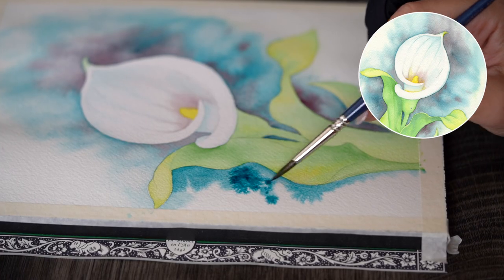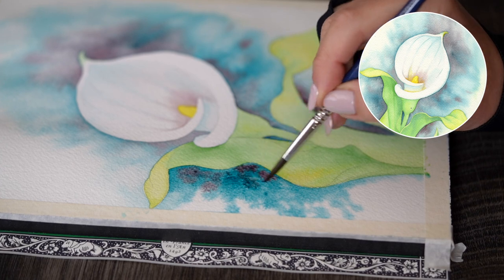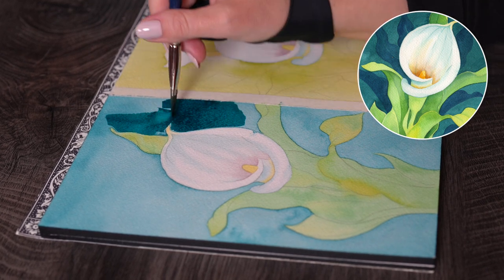I get it, watercolor backgrounds can be very tricky, but what if I told you that we have options? Lots of them. From a very simple beginner-friendly abstract look that works practically on any subject, to a bit trickier but no less beautiful flat wash that will give you full coverage and beautiful depth with just one color.